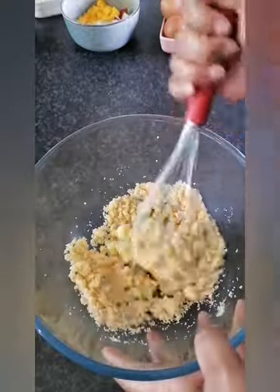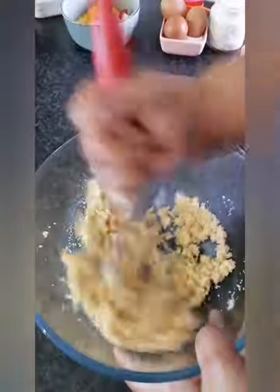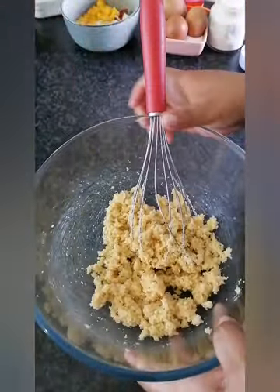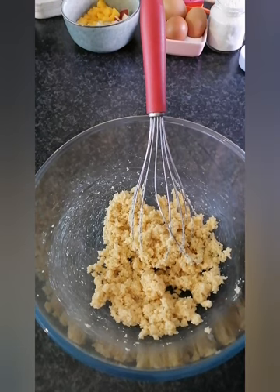Remember, it's one cup of sugar and three tablespoons of butter. Once that is well combined — you'll see it won't go any further — then you add your three eggs.